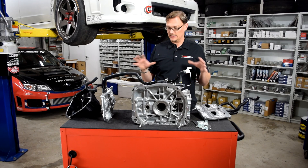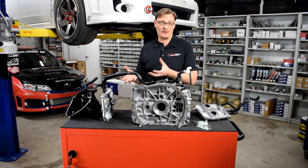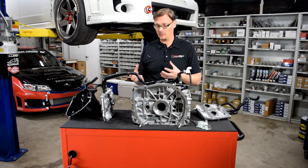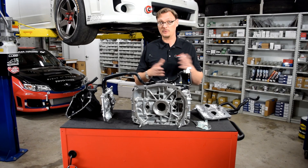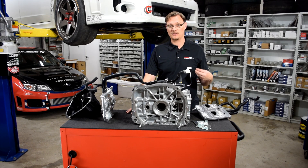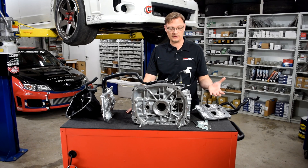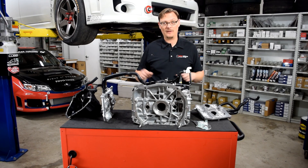Our reasoning in taking this deep of a look at it is that the more we started to look at how things were connected and how everything worked, the more fascinating it became. But also we realized that the better understanding we could have of how the stock system was put together and how it worked, the better choice we would be able to make as far as how to improve upon that system — to get the best result for the modified car, based on which air-oil separator, how to plumb the air-oil separator, and so on. So that's basically the factory PCV system.